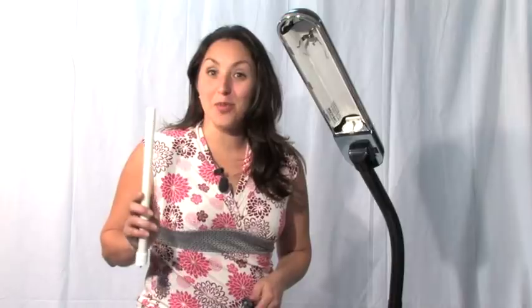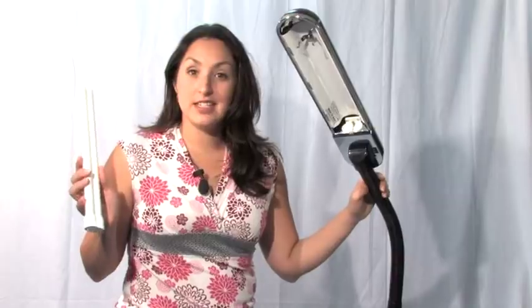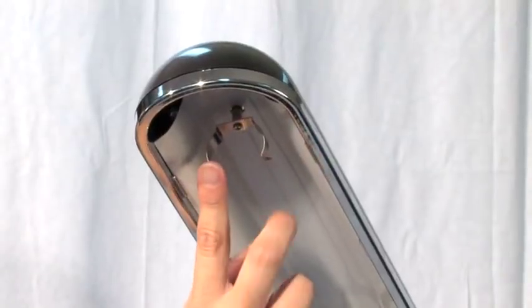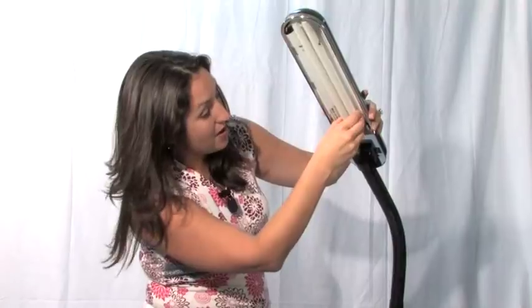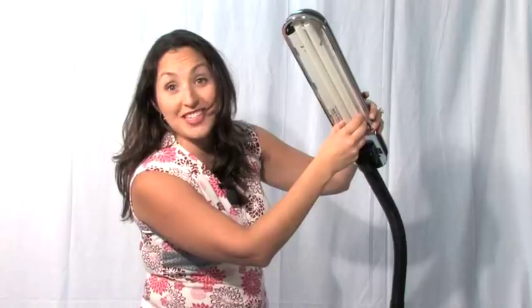Now it's time to install the bulb. First make sure that the lamp is unplugged. Take your bulb and you'll see that there are these metal pieces here. Snap those into place and then apply some pressure down at the base. You'll hear a click and that's it. You're all set.